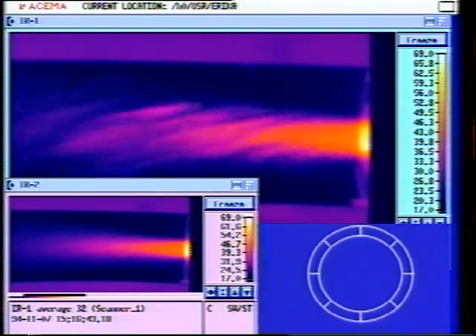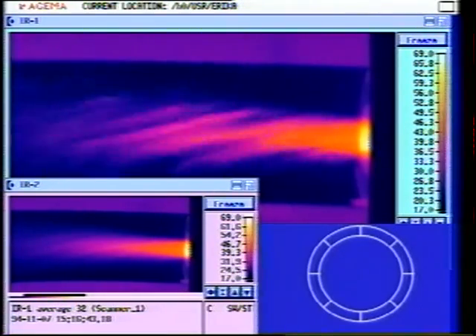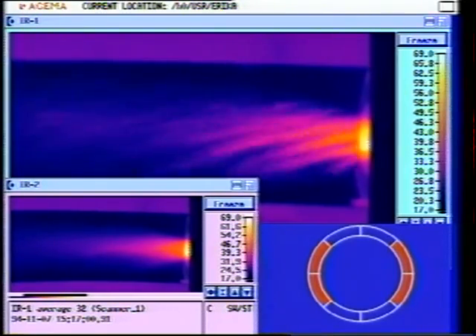This is a no excitation case at 30.9 meters per second. We're going to turn on minus two excitation. Exciters are on the sides. This is run 67, minus two, amplitude 115 millivolts, velocity 31.5 meters per second, temperature 202.6 degrees C.